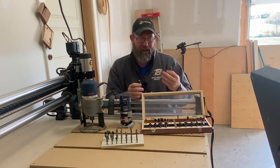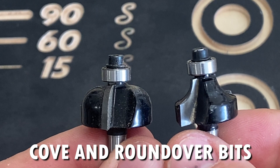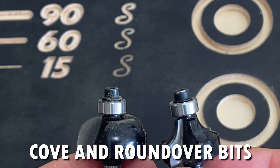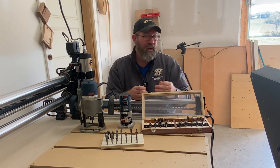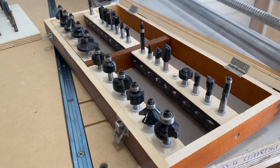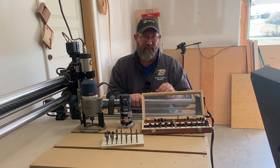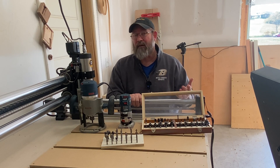Chamfer, roundover, and molding bits will typically look like this. They will usually have a bearing on the bit itself. The purpose of this bearing is to keep your router bit right along the edge of your work surface so that you can get a straight line or so that it follows the contour of your workpiece. These molding bits come in a variety of different shapes and sizes to achieve several different types of designs on the molding or edges of a workpiece, such as a coffee table.